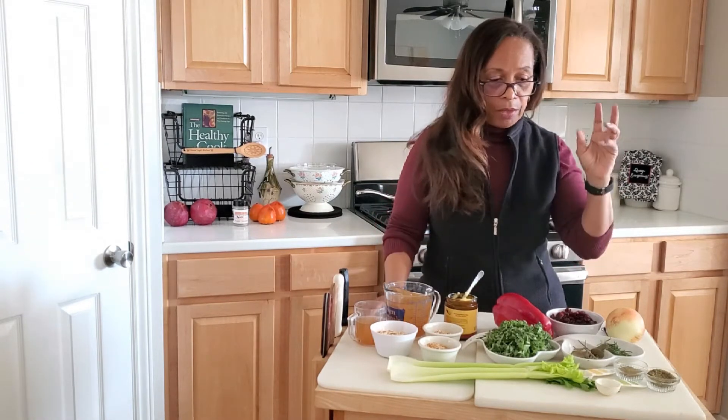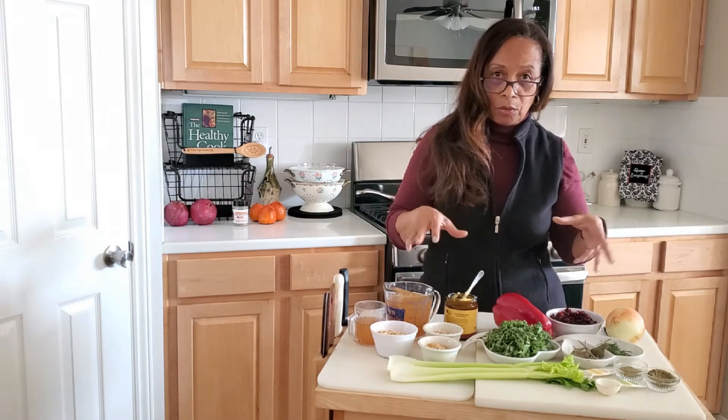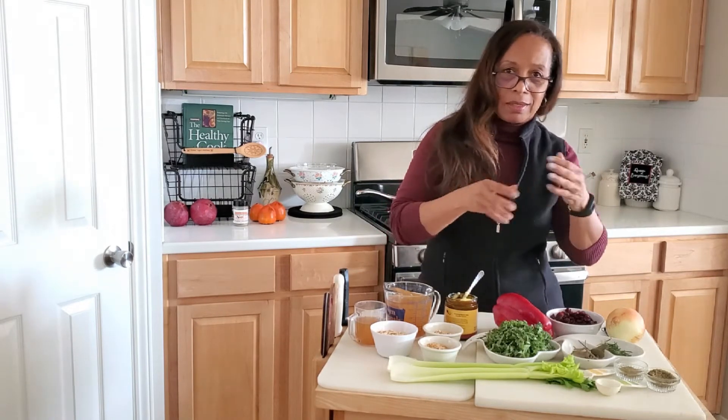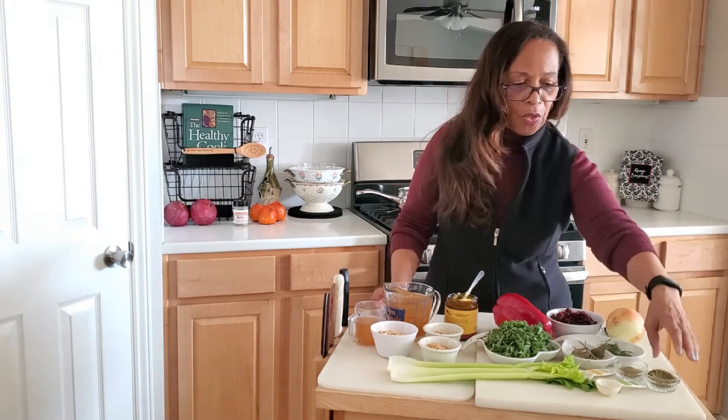The first thing I want to do is tell you what those ingredients are and the quantities that I'm going to be using. As you get started, if you know a lot about cooking, you look at something or taste it and say you need to add a little bit more of this or that. So this is what I've come up with to start with, and at the end of the demonstration I will have the actual recipe typed out for you.